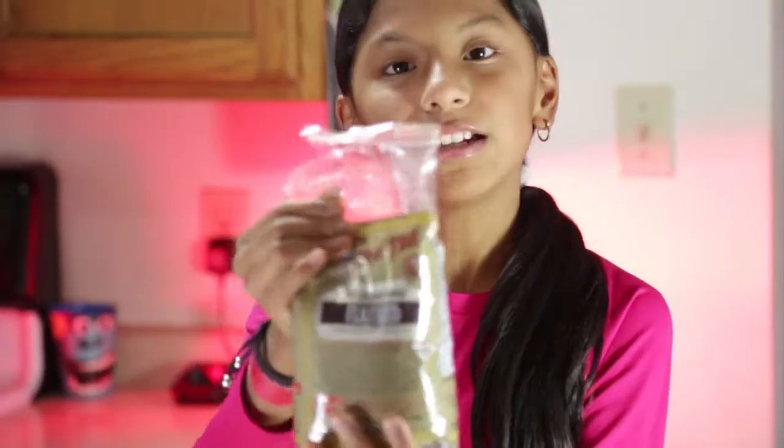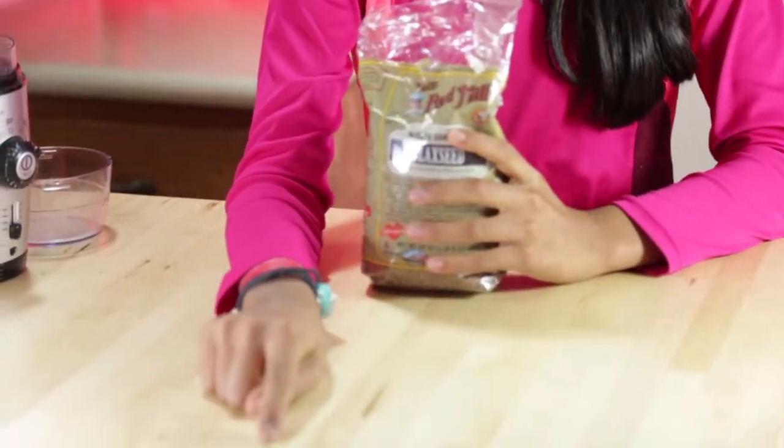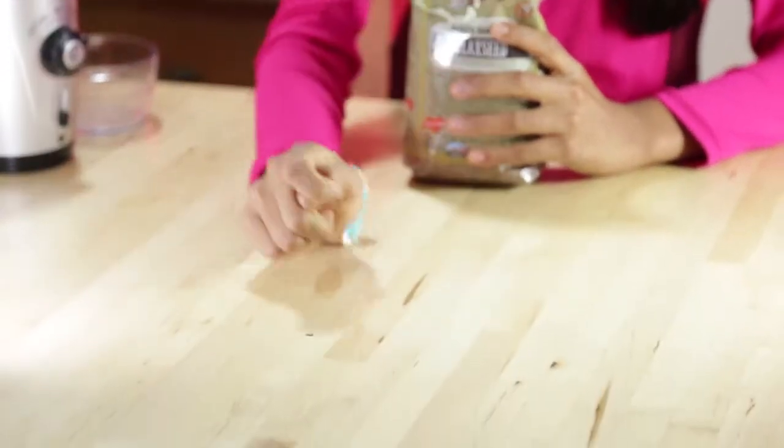These are flaxseeds. They're very tiny. When there are a lot, you really can't see that good. But they're almost like that — so tiny, very tiny. That little thing right there, that's one flaxseed.